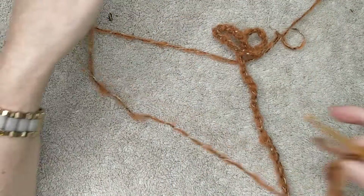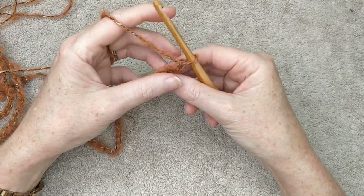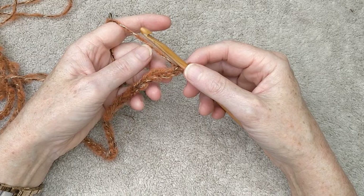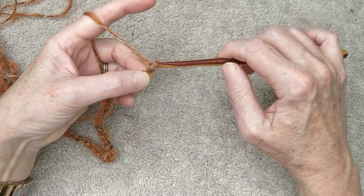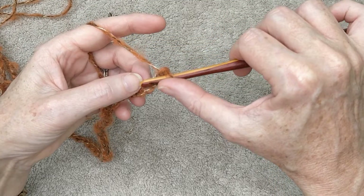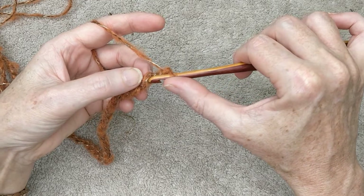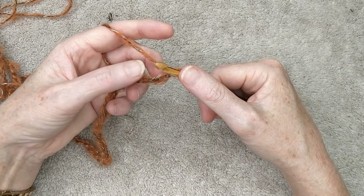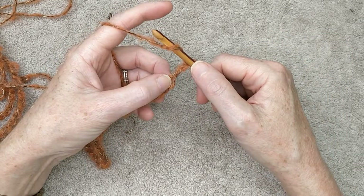Hopefully you'll be able to see working with this fluffy yarn — I really did want to use it for this because I think it's going to work out absolutely beautiful. So our first row once you've done your chain is going to be a row of double crochet. We need to chain two, and we're working into the back loop of the stitch. There's the V, and that's the front, then when you turn it over you'll see there's a loop at the back — we're going to work into that loop for this first row.